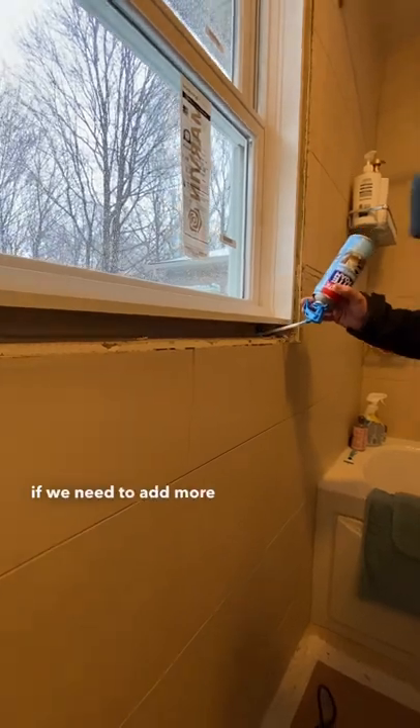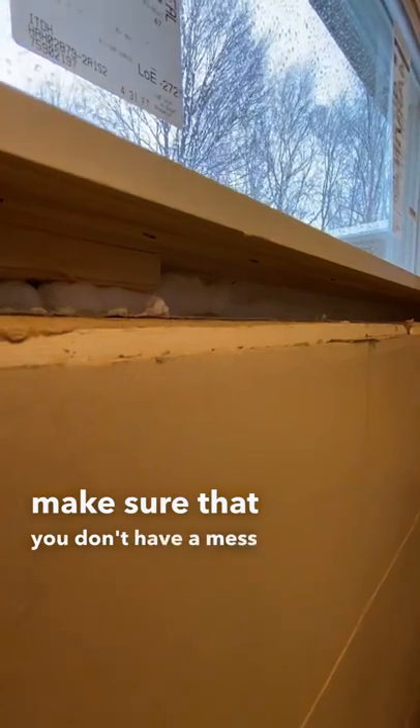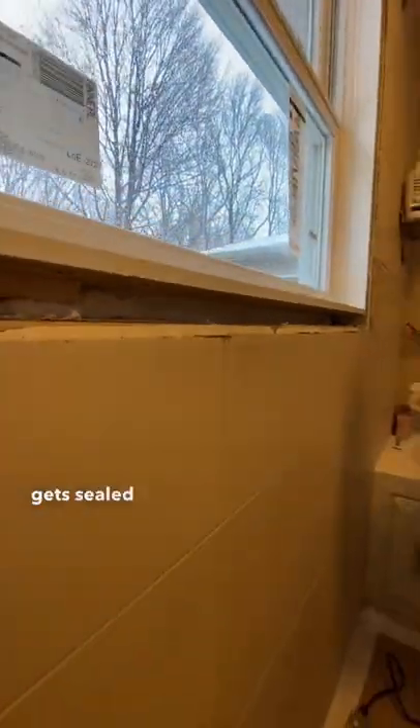We're going to let that expand, and if we need to add more from there we can. That will make sure that you don't have a mess and that everything gets sealed up real tight.